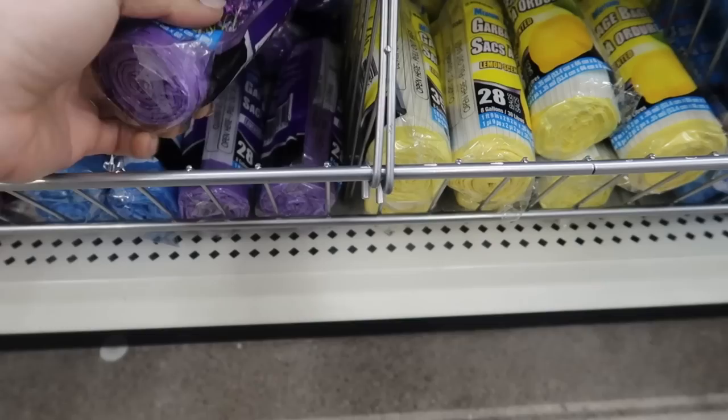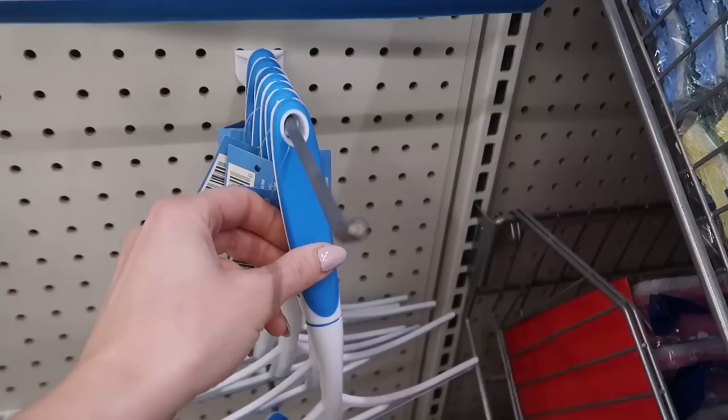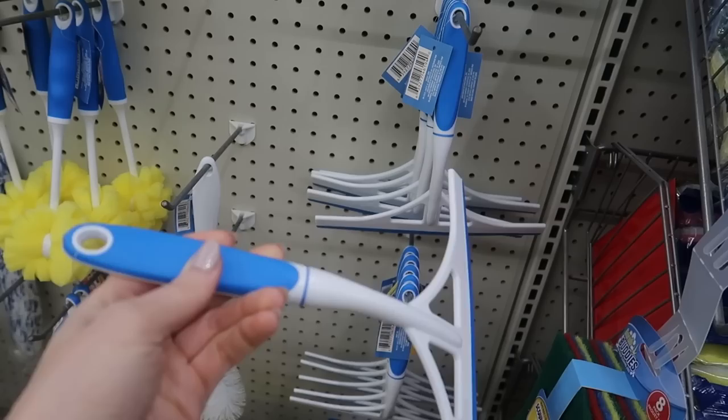Not only is your shower and the rest of your house going to be shiny, your house is going to smell amazing. Pick up some of these scented garbage bags — 8 gallon, 4 gallon, or 13 gallon — in mountain air, lemon, lavender, and rose. And of course, we cannot forget the phenomenal Dollar Tree squeegees, especially if you have a glass shower door.